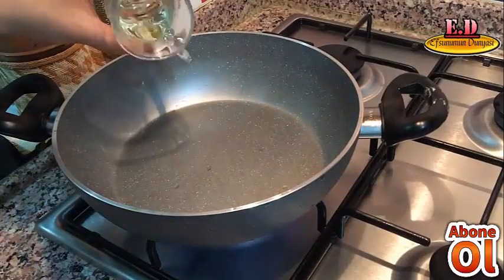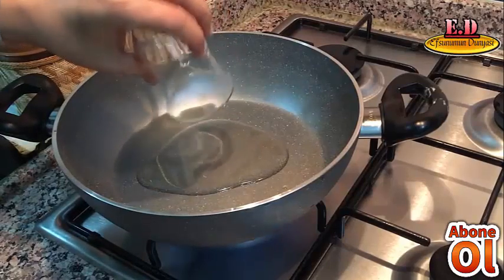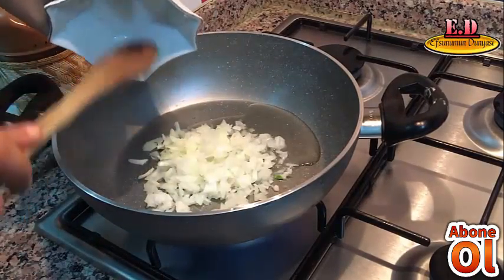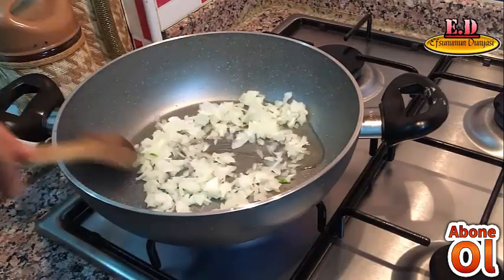4 yemek kaşığı sıvı yağımızı tenceremize döküyoruz arkadaşlar, üzerine yemeklik doğranmış soğanımızı ekleyip bir güzel kavuruyoruz.